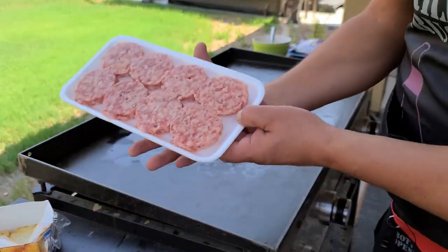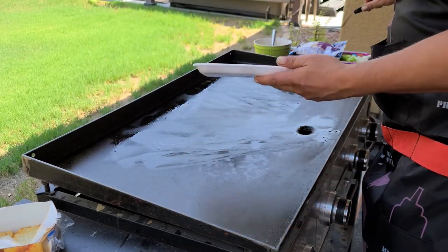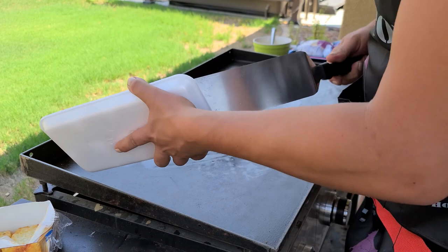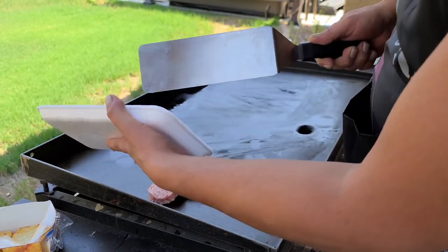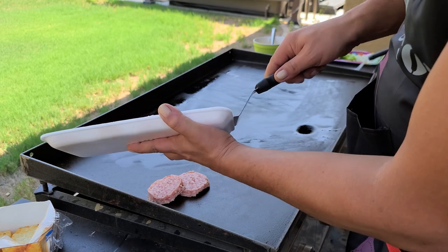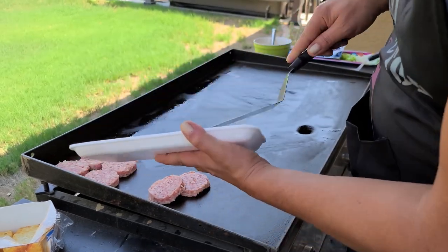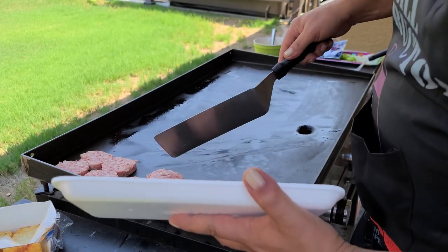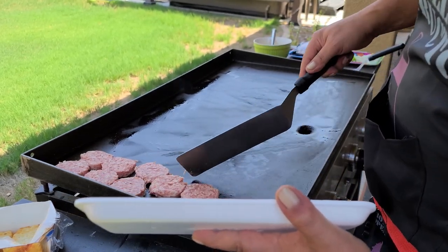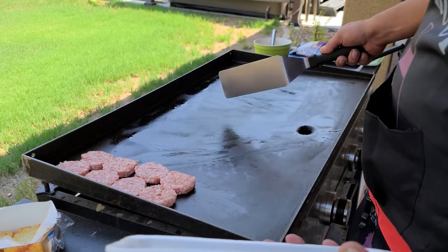Let's go ahead and throw this sausage over here. I like to throw it on the side and let it start to heat up. I don't want to get it in the middle and burn it before it's cooked all the way through. I've done that before, so I learned you throw it on the side. I only have the middle two burners on, which is how I normally cook on my griddle — so I have a cool side, cool side, and then a hot spot.